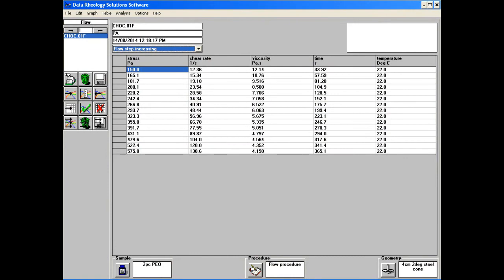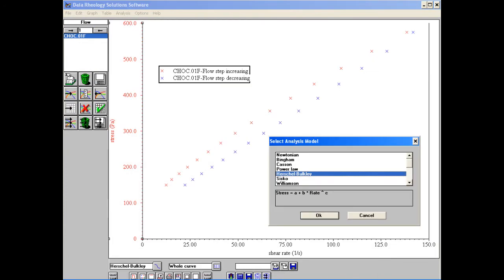The data analysis software then allows us to view and save the values of stress applied, shear rate, viscosity, time, and temperature. Additionally, a range of rheological models can be fitted to the curves.